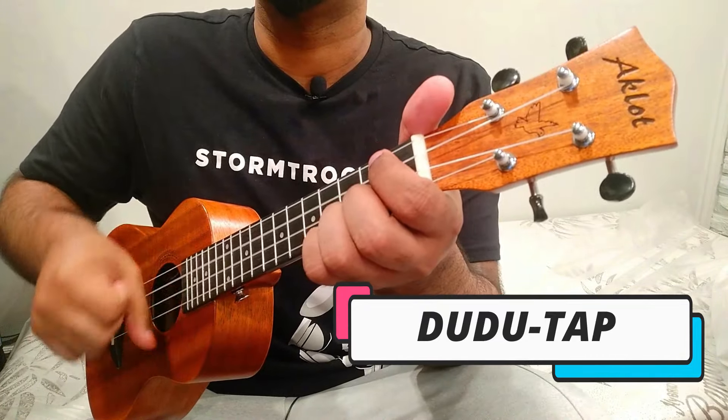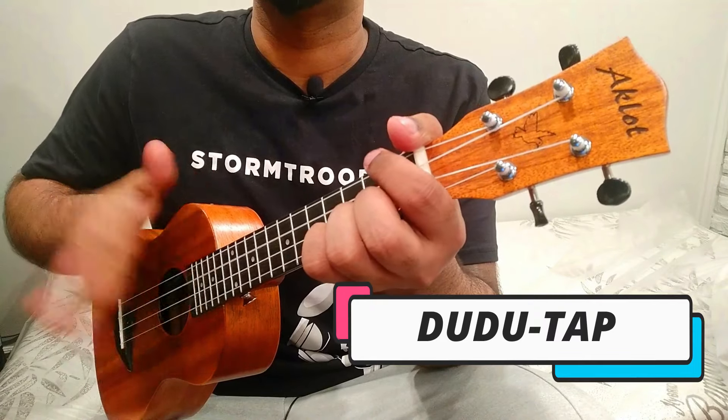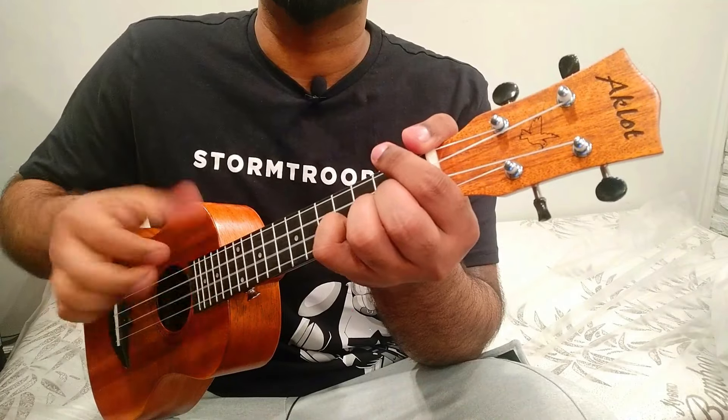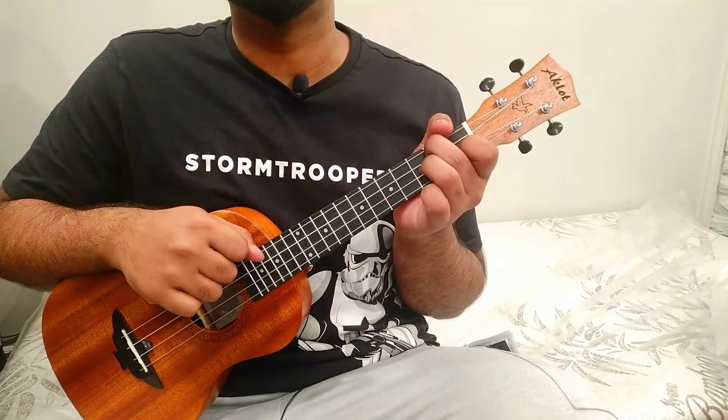The Level 2 pattern is: down up, down up, tap — repeated consistently. It is a tap, not a chuck. Maintain that rhythm across each chord change. That completes the Level 2 strumming pattern.